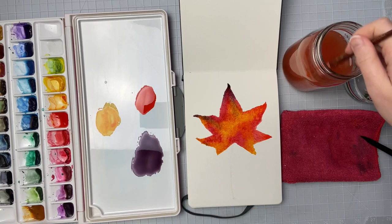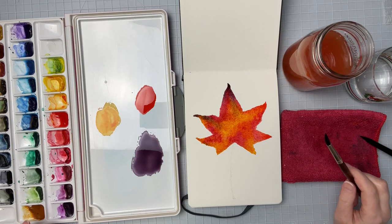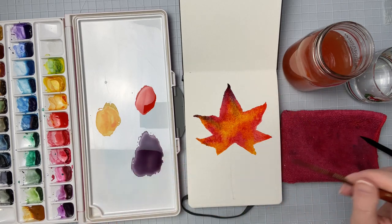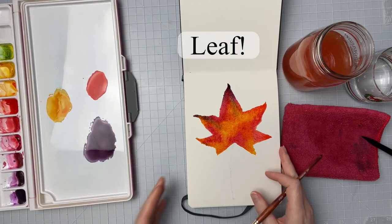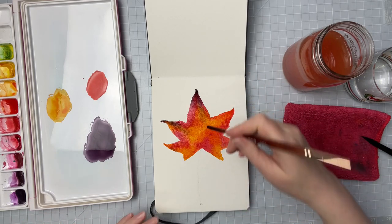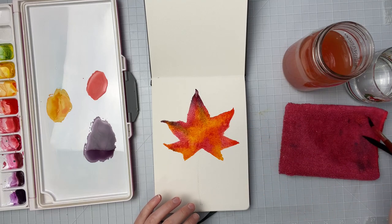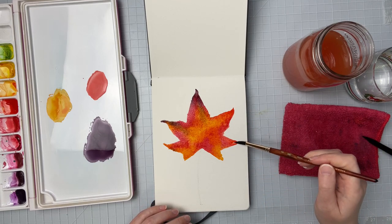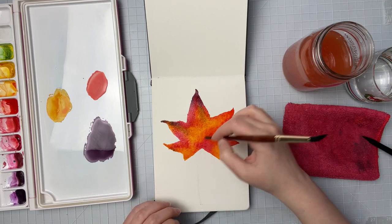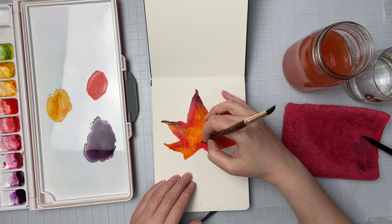I sort of like where this is — I like where the colors are blending and I like the vibrancy of them so far. This paper is staying wet pretty nicely for a sketchbook. So I think what I'm going to try to do is take the end of my brush now and try to create some veins in the leaf. I'm going to move this water palette out of the way and try to create those vein strokes so that as this dries we'll have something that creates those lines. I can see a little bit up here starting to pool so I'm going to get rid of that, and then we'll start creating our veins. The stem we'll do after.